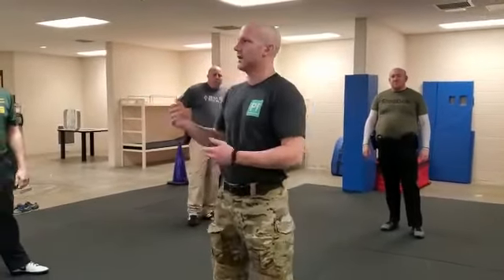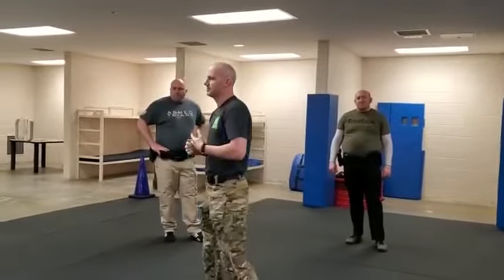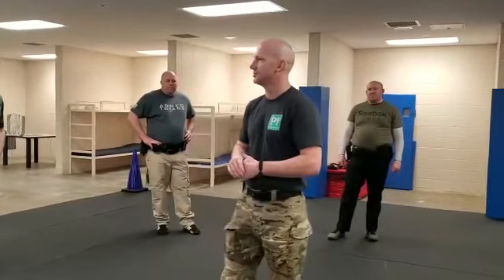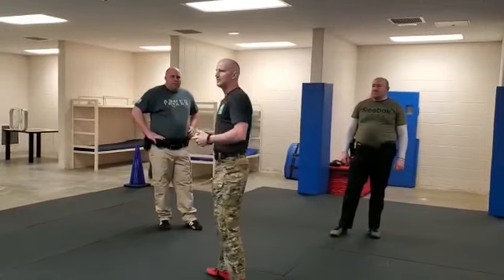The first thing we're going to work on is our awareness, our distance management, putting barriers in between me and the subject I'm talking to, and then deflecting. Then we're going to continue to work our lateral movement off the deflection, because now we can integrate moving lateral rather than backwards.